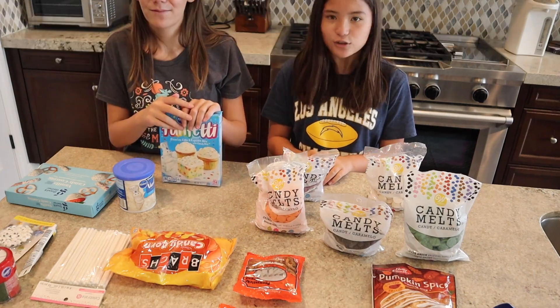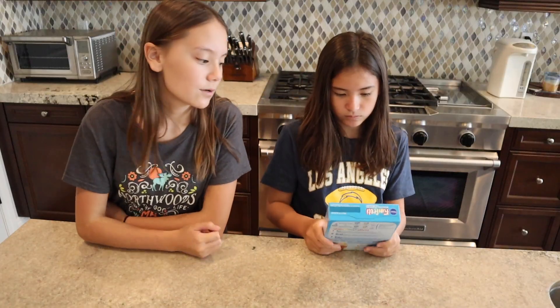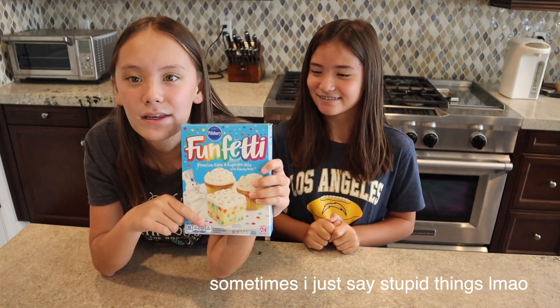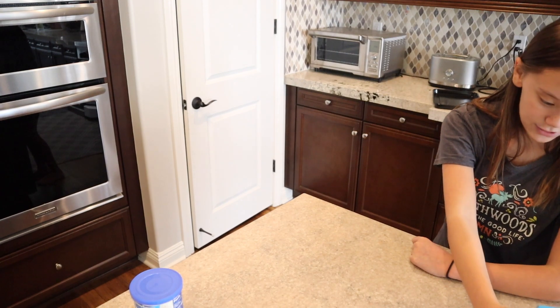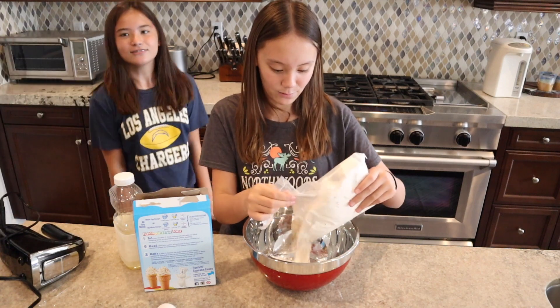We're going to be making this Funfetti — it's cupcake mix or cake mix, but it's okay, we're just gonna make it into a cake. Preheat the oven to 350 degrees. We are going to put the cake mix in the bowl.